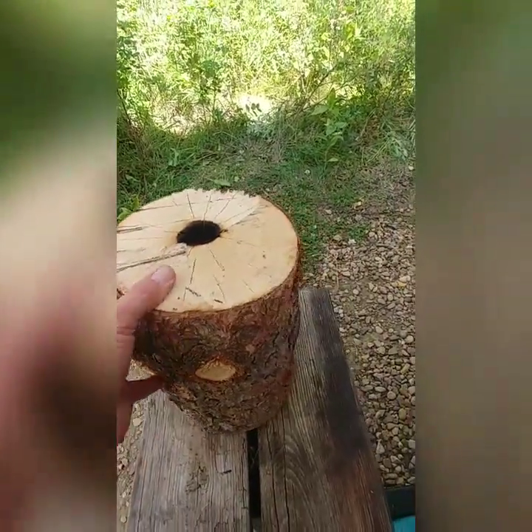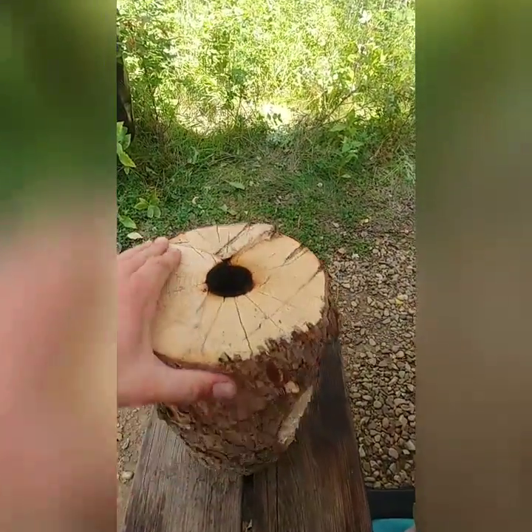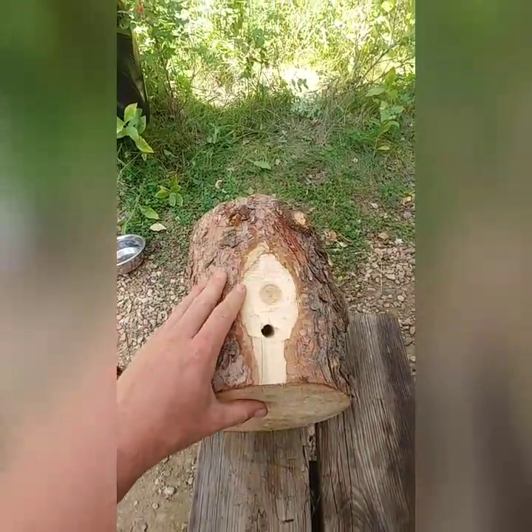Hi! To whom it may concern — goofing around with some fire here. Kind of got a combination Swedish stove, rocket stove thing going on.